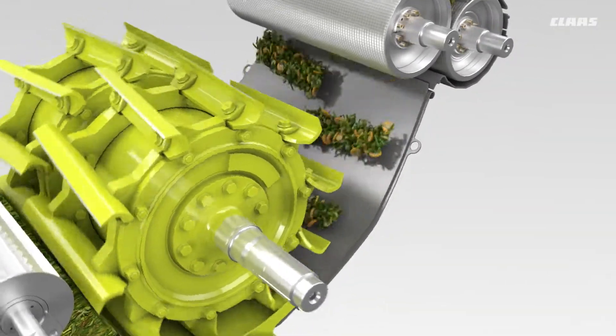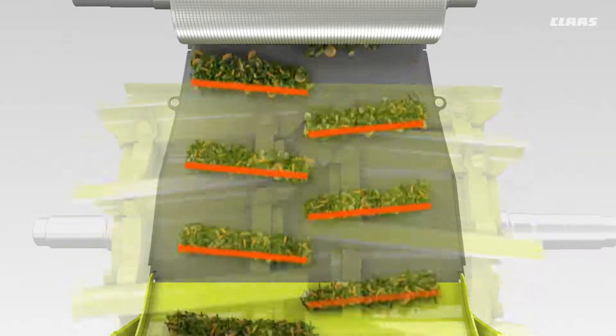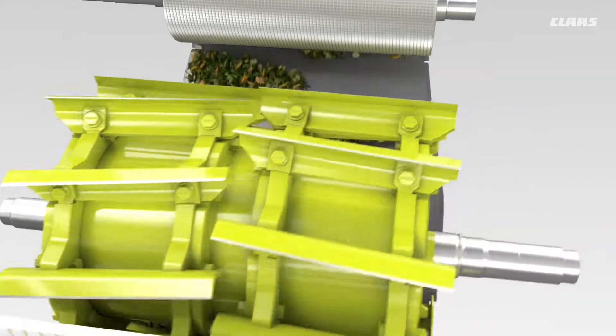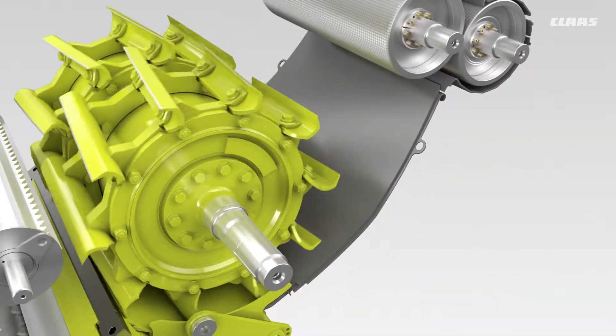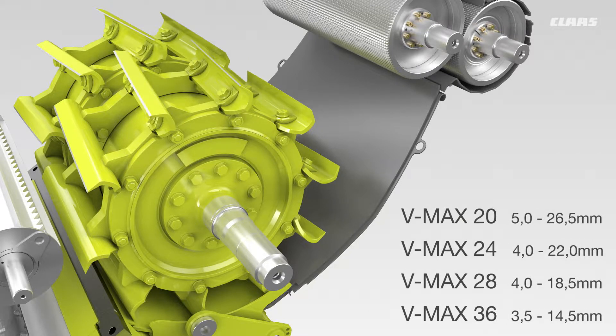The V-shaped knife arrangement enables a scissor-like cut, which saves energy, makes for precise chop quality, and centers the crop. The class has a range of four chopping cylinder variants to meet different market requirements.